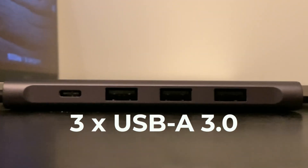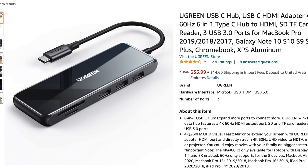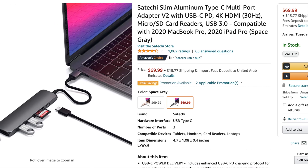So let's take a look at the ports we get here. We have three USB-A ports, a USB-C port for charging on one side, and we have an HDMI port on the bottom. If you do need an SD card slot, take a look at the version of the hub which has this slot — and these hubs are pretty inexpensive compared to their competition.